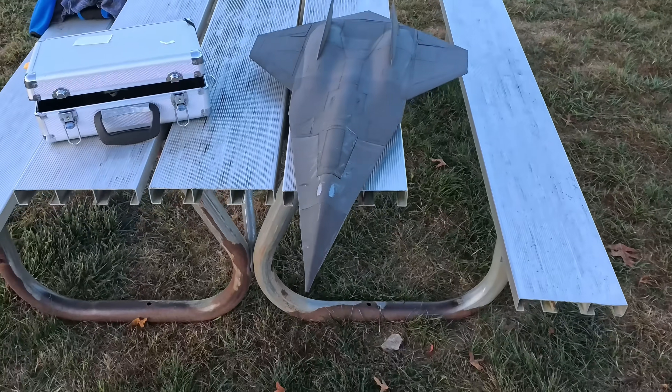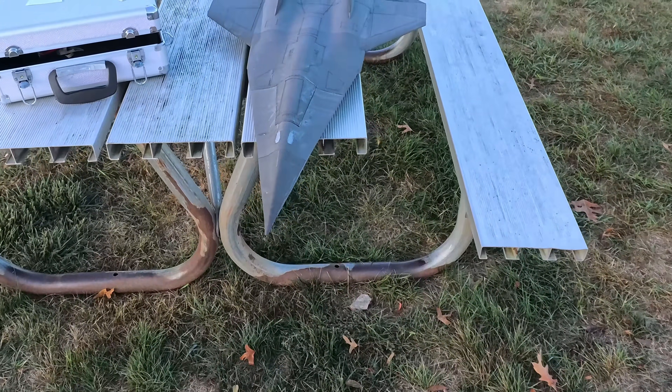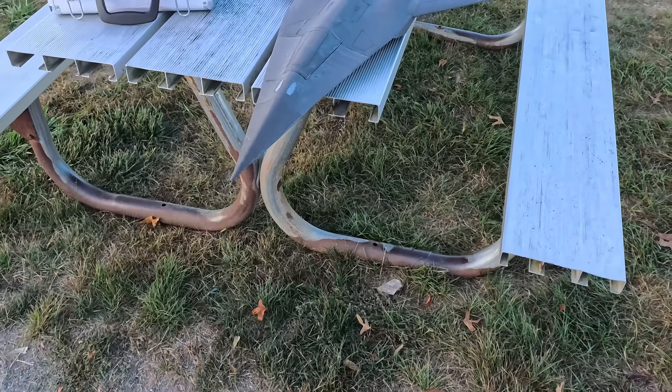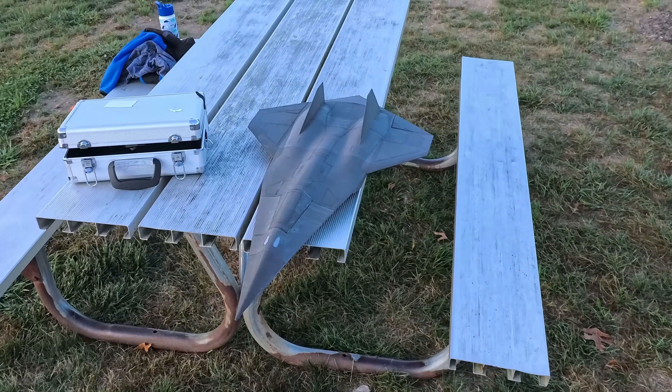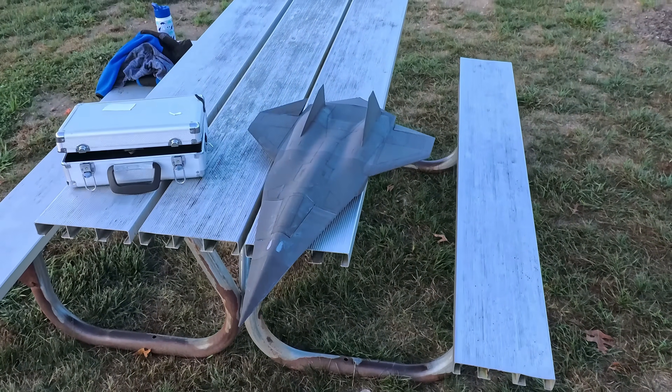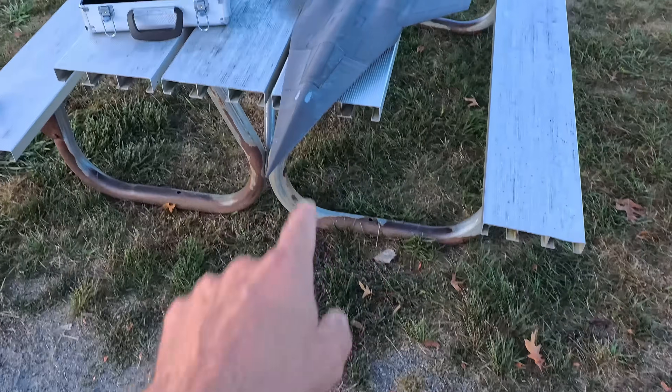Super lightweight — like 650 grams ready to rock and roll. And this is using twin 40 millimeter X-Fly Galaxy motors, 220 amp ESCs, and a 1300.